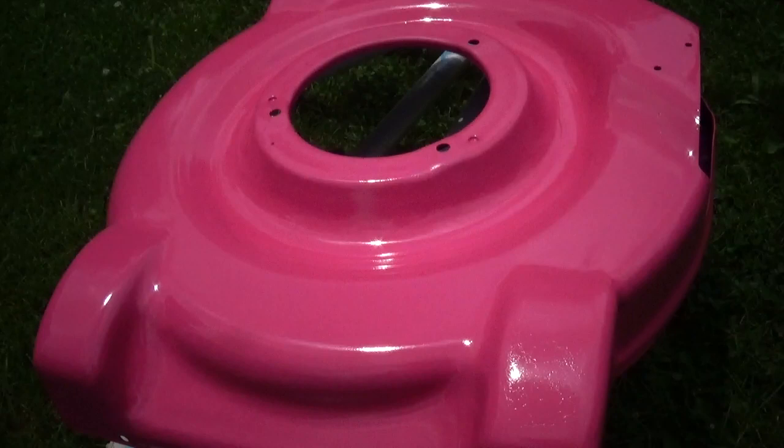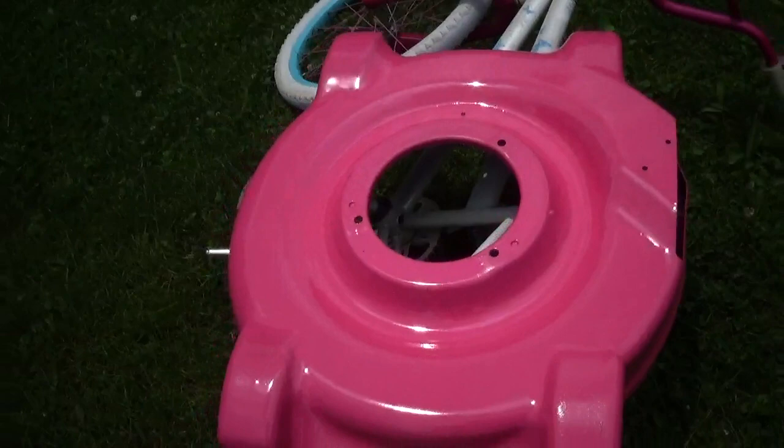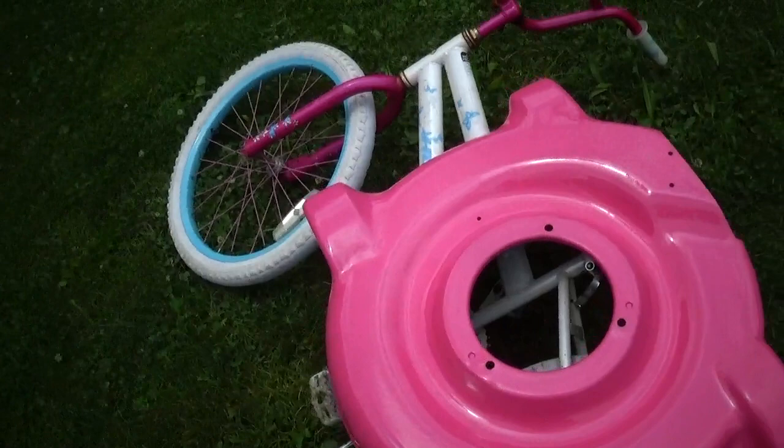I'm gonna bail on clear coating this because it's already got some compatibility issues. If I go over and try to clear coat this, it's liable to just turn into a complete disaster. As it is right now, if I stand back from it, even if I was pushing the thing around, it has a shine to it. But you get real close to it, it looks like crap. I'm just afraid it'll just get worse with the clear coat, so let's put it back together the way it is.